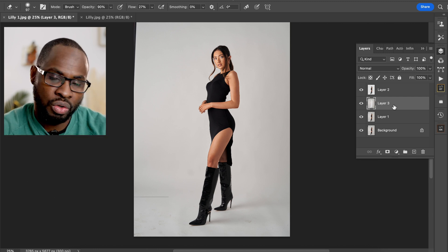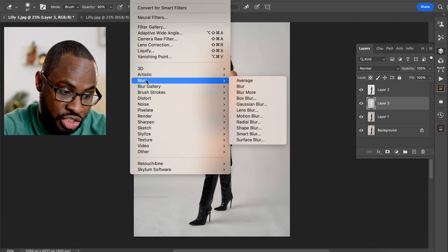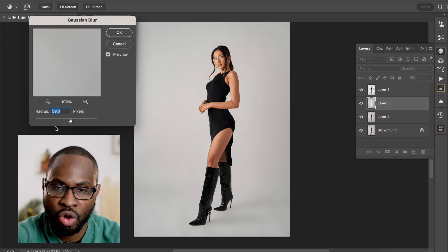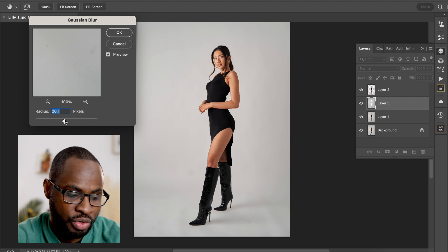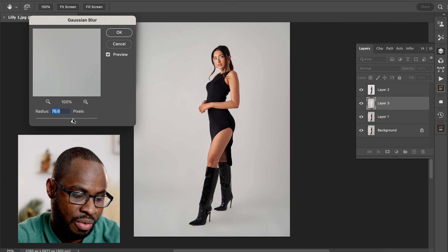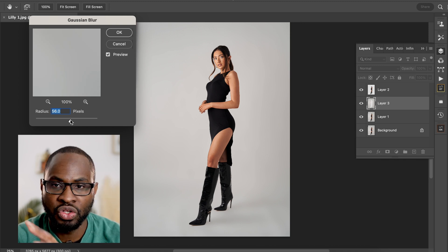This is where the magic is going to happen. Go to Filter, then Blur, then Gaussian Blur. You want to blur your selection anywhere between 10 and 100. If you go too far you'll start bleeding into the subject and surrounding areas, but you can use the slider to preview how it looks. Around 50 to 75 is a really good range for getting your selection nice and clean while still maintaining those natural shadows.